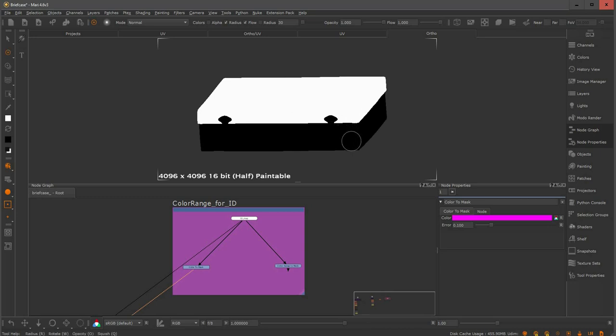But let's say I also want to add the bottom part to this mask. I would have to create another color to mask, select the bottom, and merge the two nodes together. That's why more often I like to use the color range to mask.